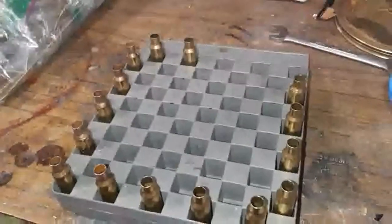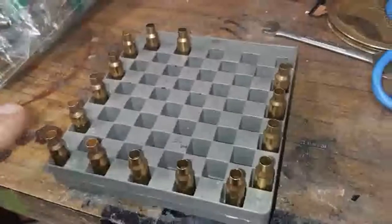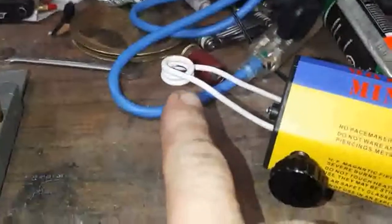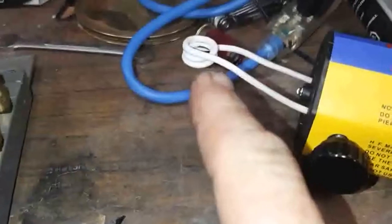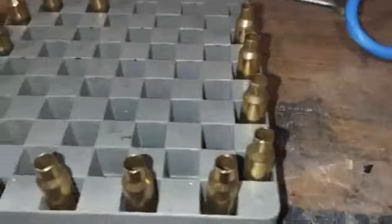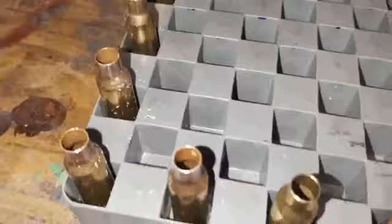I can normally get about a block and a half — this being a block. When it's completed, I can get about a block and a half before I've got to remove the coil here and switch it out for a cooler one. The induction coil gets pretty hot, so I'm just running it for a few and then I'll switch it out. But it produces very consistent results.